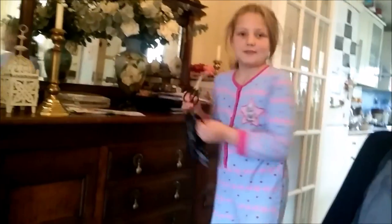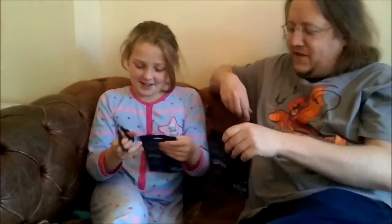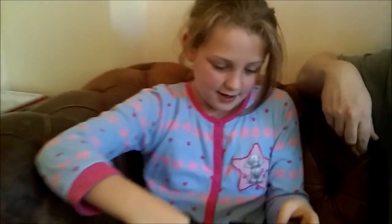You've got to get some scissors. You've got scissors. You cut the first one. Don't cut into the comic, just make sure you cut the bag.